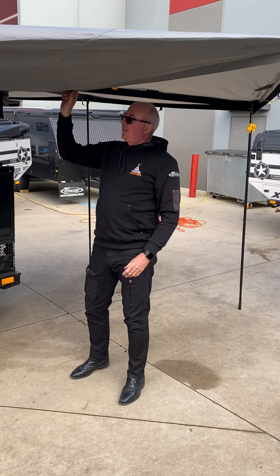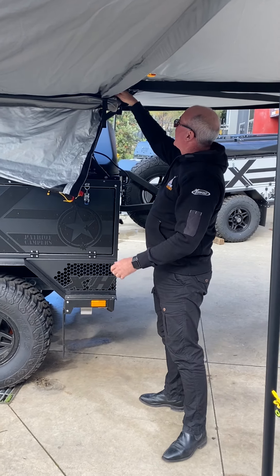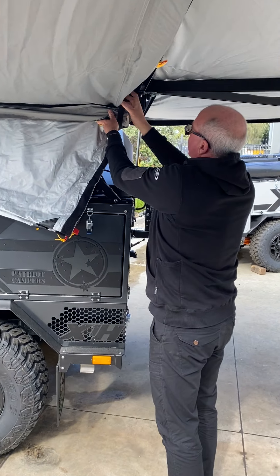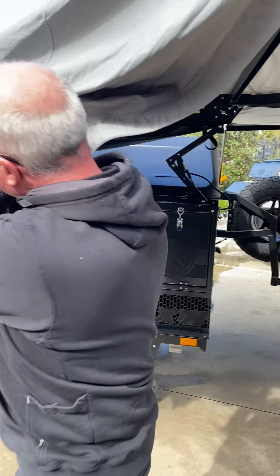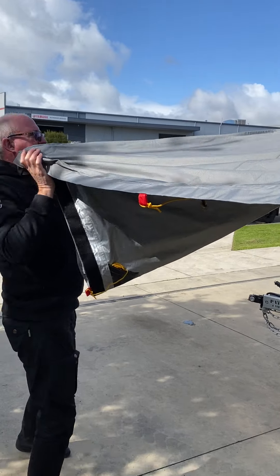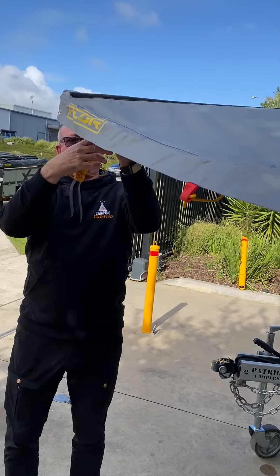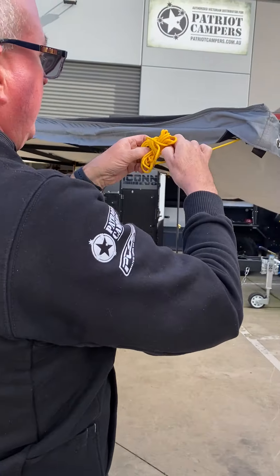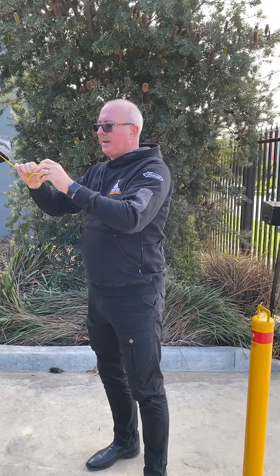Once we've done that, we now have access to the other part of the awning which is going to go around to the front — same thing. We've actually got a strap here, just loosen that right off and then bring it out, once again letting go as it comes to full length. Then we grab our guide rope. Normally I'd have all this already out, so we'll show you that when we pack it up.